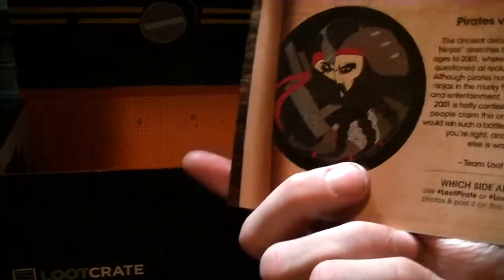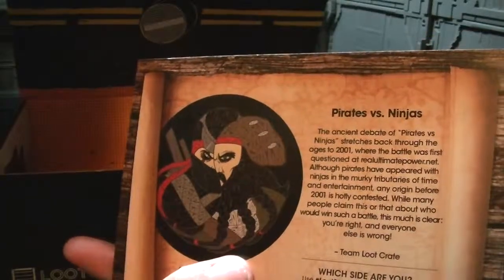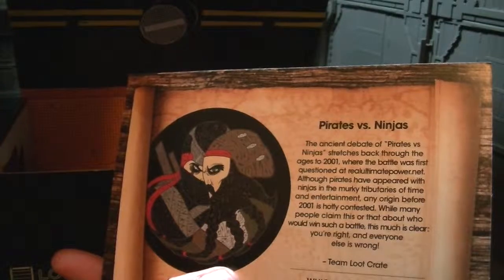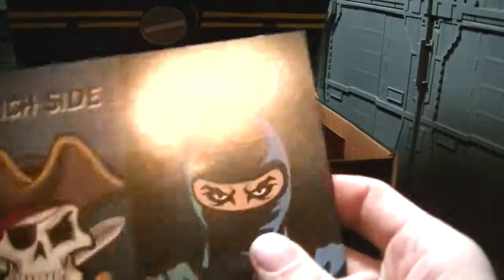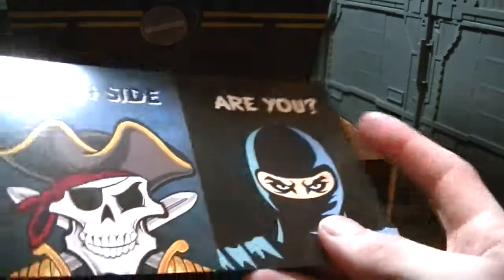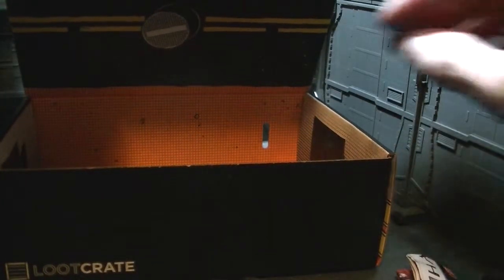Pirates versus ninjas — the ancient debate of pirates versus ninjas stretches back through the ages to 2001 where battle was first questioned at Real Ultimate Power dot net. So they just want you to choose — I wasn't expecting this. It's sort of gamery; they want you to social media play pirates versus ninjas, just pick a side.